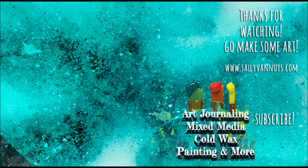Now I'll have to wait for this layer of cold wax to dry and I'll be back later to show you what I finally did on top of it — stay tuned. If you enjoyed watching this process, give this video a thumbs up, subscribe to my channel if you haven't already, and in the meantime go make some art. Bye!